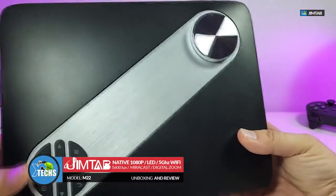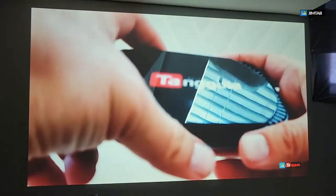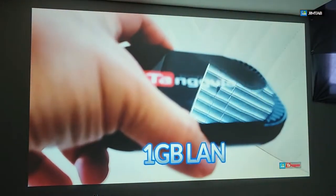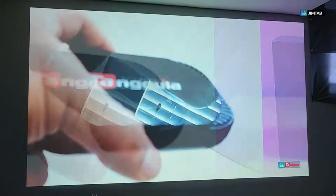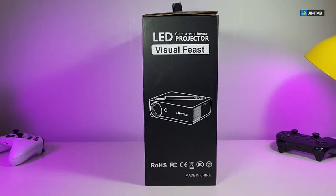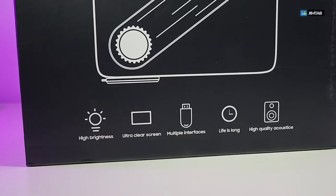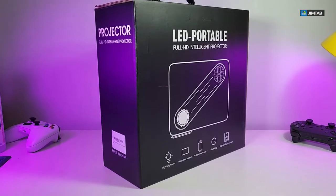The model on the actual projector is M22, which is 1080p native resolution. These are really powerful products. This will go up to 300 inches and gets you a proper picture — it doesn't matter how you position the actual projector. We will show everything step by step.